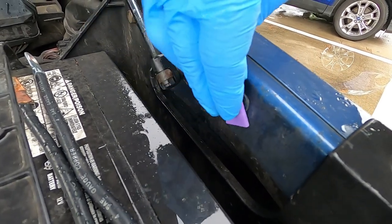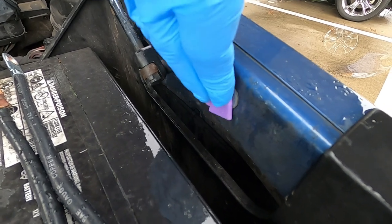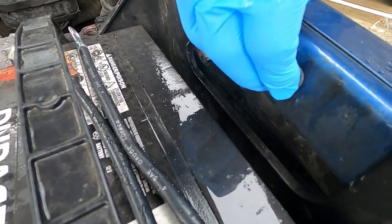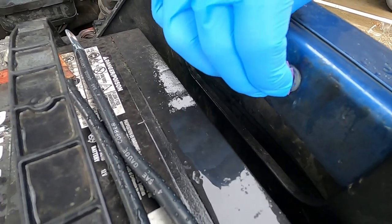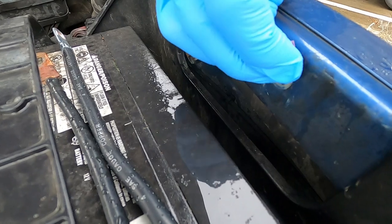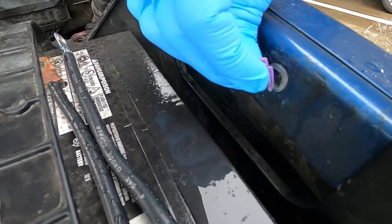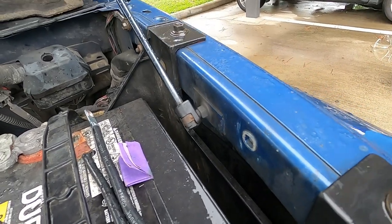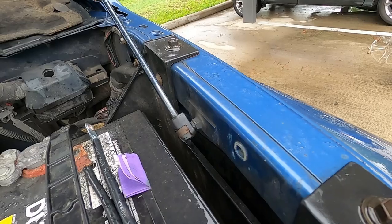I'm going to hop under here, sand that fender mount real quick, bolt the cable up, and get this thing going. You can see where it mounts to the fender right here. I'll take that same piece of sandpaper and just sand it like so. There it is — get our rag, wipe it off. Look at that — nice, clean, raw surface. Now we're going to put this cable on and give it a start.